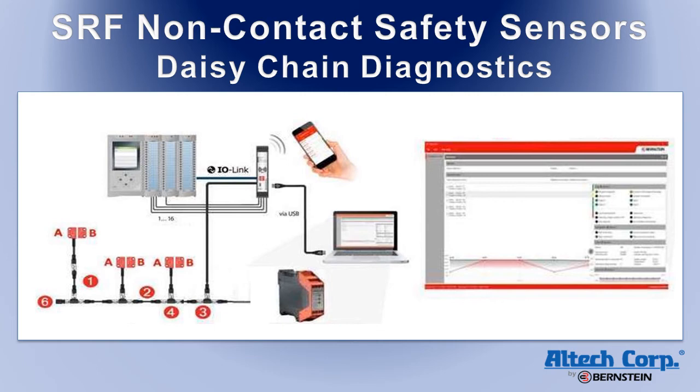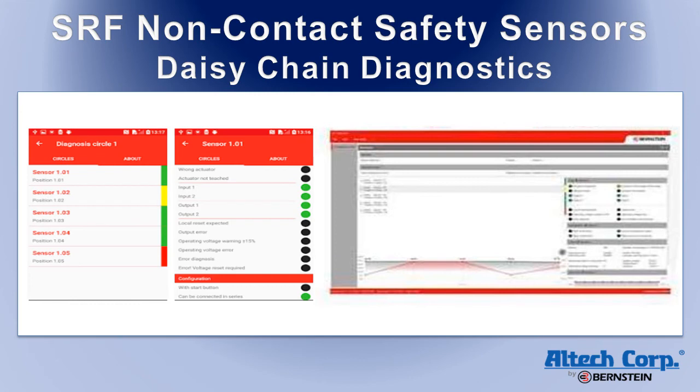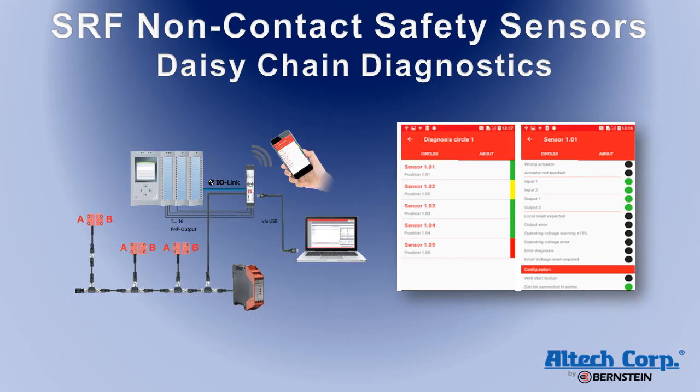The daisy chain diagnostics system features an internal bus that can be run into a diagnostics module, where it can be read by a PLC via IO-link or by a PC with a USB cable. Sensor status can also be read locally with an Android-based smartphone or tablet using NFC (near-field communication). An inline NFC antenna is also available, which allows status indication to be read directly from the series line with the Android app.